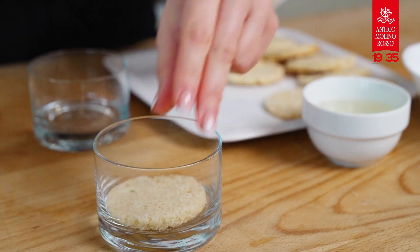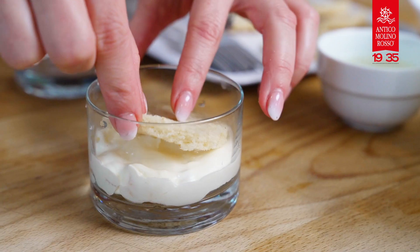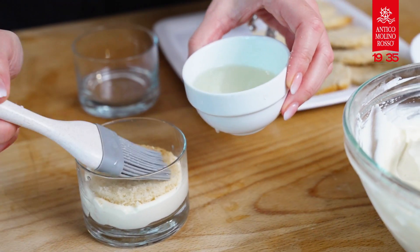To compose the dessert, place a sponge cake disc at the base and wet it with the pineapple juice. Add the cream and then continue until the end. Enjoy!